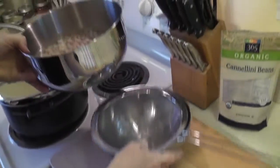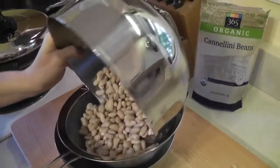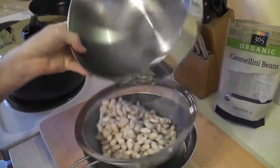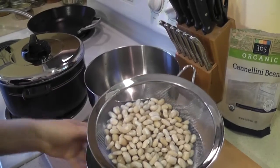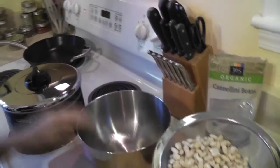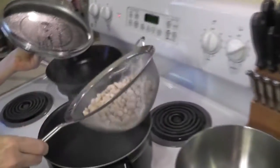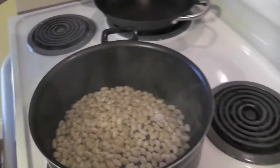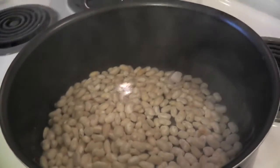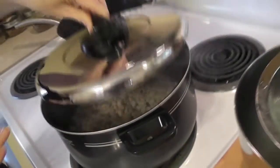We'll go ahead and drain this water off. I have a pot of water over on the stove coming to a boil. I want to add my soaked beans to this water — it's coming right up to a boil. I'm going to put these in. You need enough water to cover the beans about 2 to 3 inches, so this looks good. We'll let these come to a boil and I'm going to cover them.